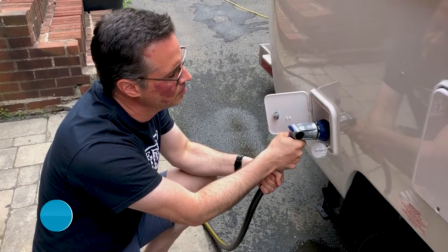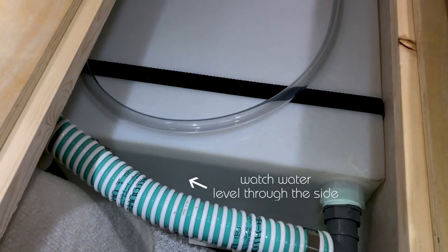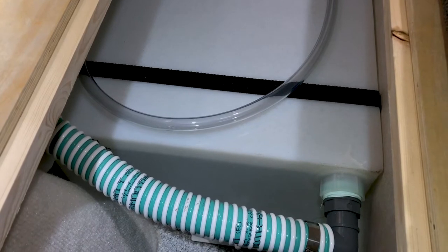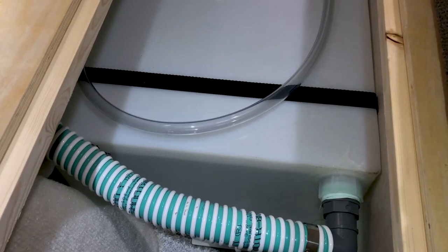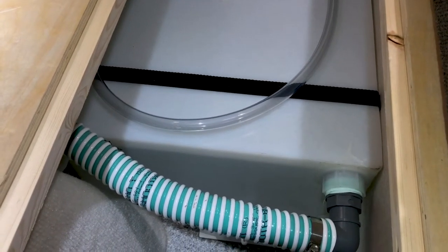We don't have the correct attachment, so we're just using a hose and squirting water in there, and as it's filling you just keep an eye on your level. I can see the level in there — it is almost full. There is no shut-off or anything, so you basically just have to pay attention to when it's full and stop your hose.